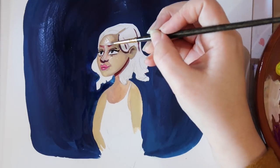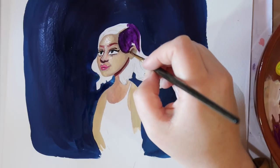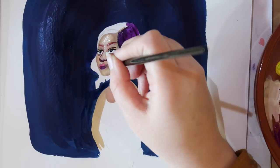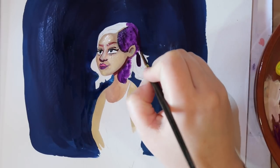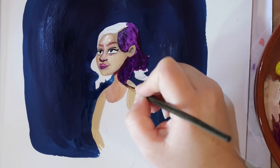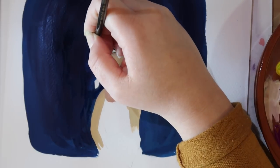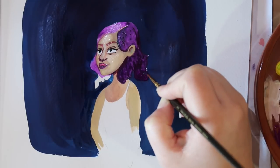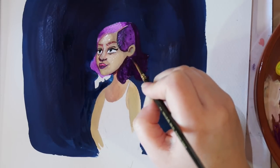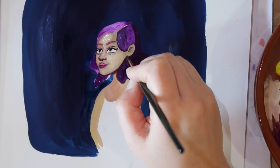Here I am just deciding what colour her hair should be. I was thinking for a long time that I was going to keep it white as per the original illustration, but then I thought, hey, we've got gouache, so it's time to do something a little bit different. I wanted to really try out skin tones and hair colours and do those really opaque colours that gouache is known for.